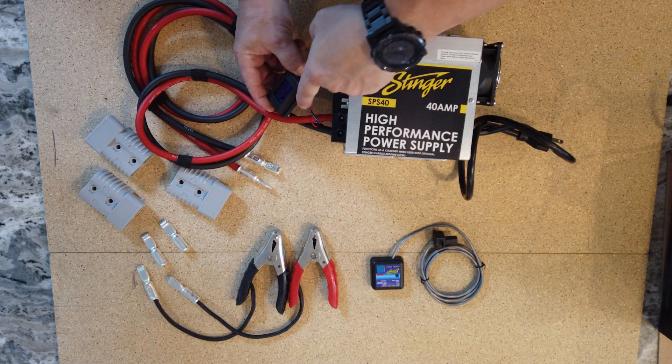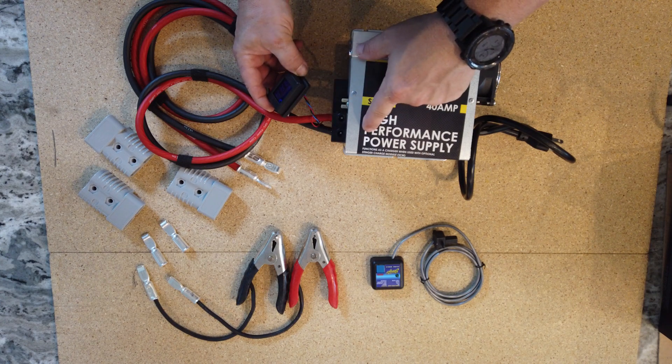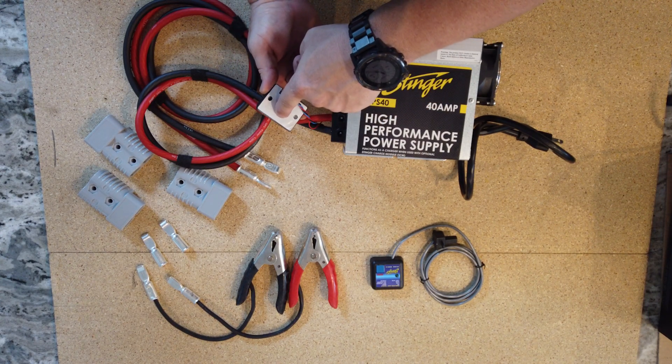Now that that's done, we can mount our digital display to the top of our power supply, which already has double stick tape attached.